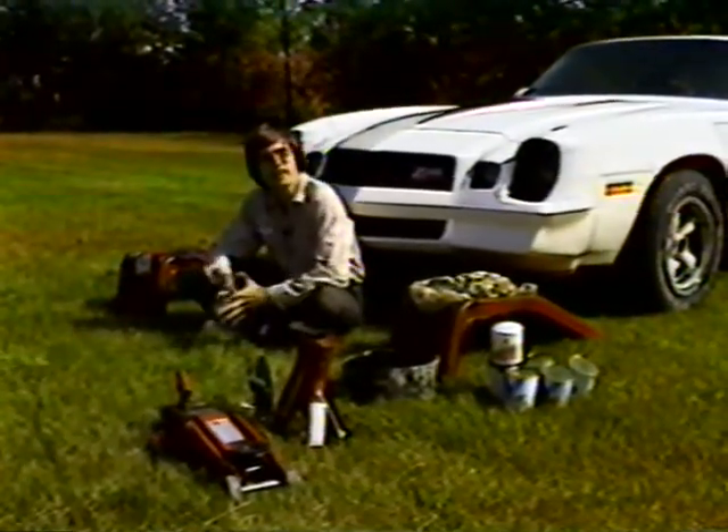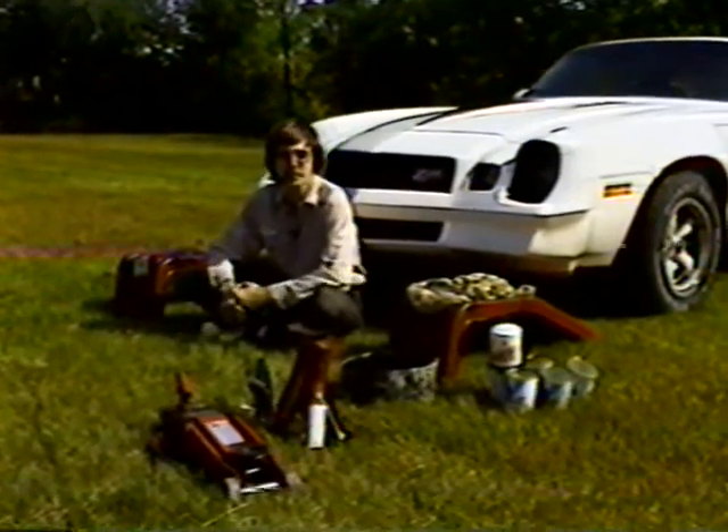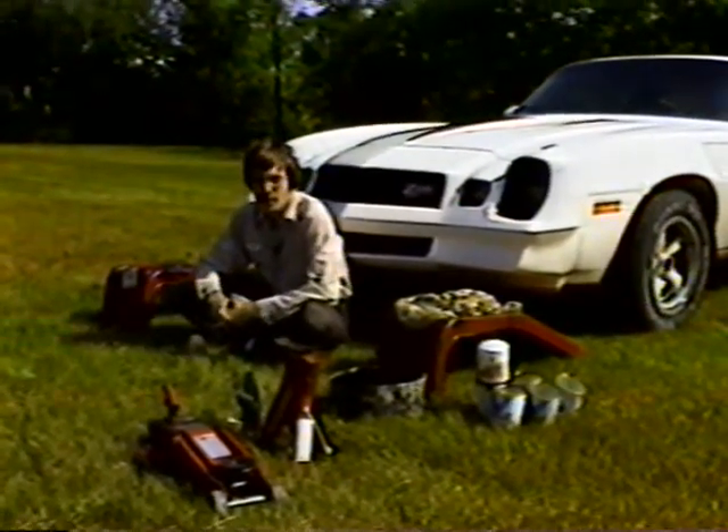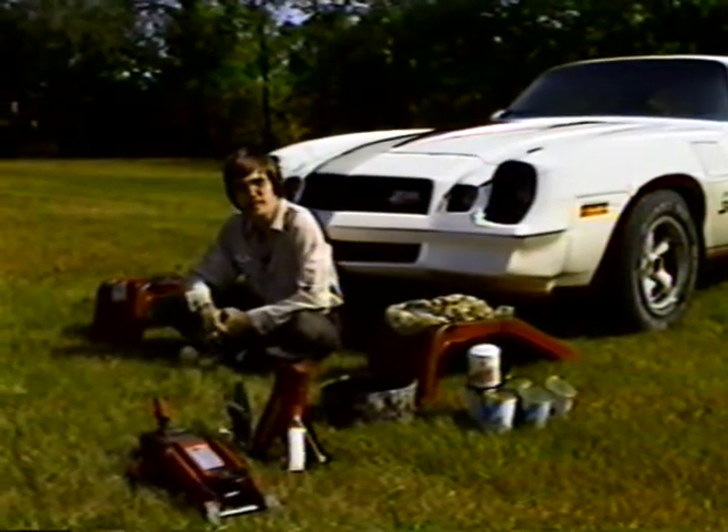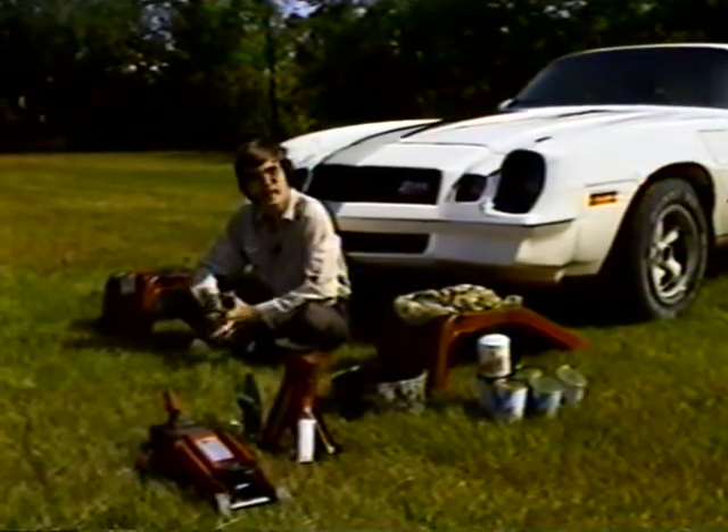My name is Robbie, and I'm what you would probably call a shade tree mechanic. Being a shade tree mechanic has its advantages. Some people don't think so, but most of us who worry about money do.